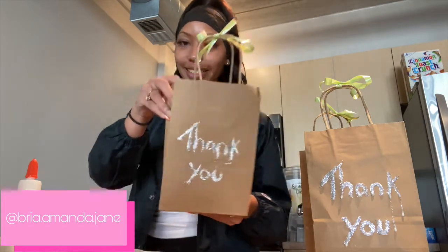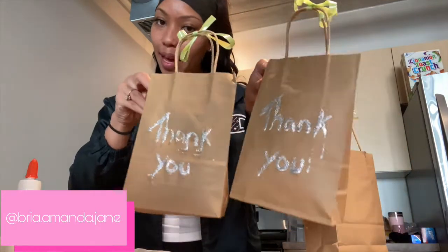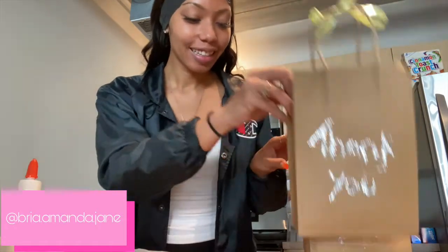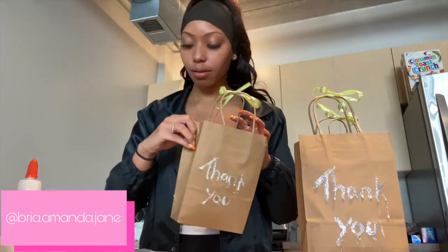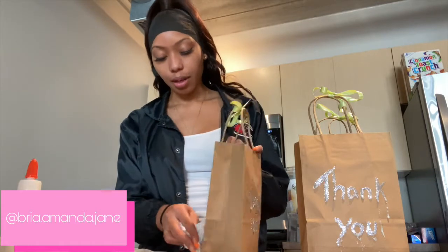So my camera had cut off, but I finished the bag — it says thank you. So that's what I'm going to be doing for my gift bags for my housewarming. It's a little messy with glue and glitter, I will say that. You got to be careful.